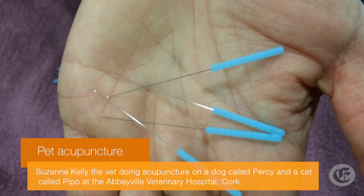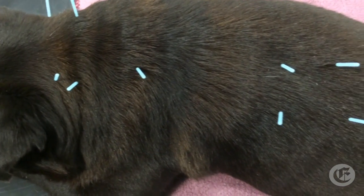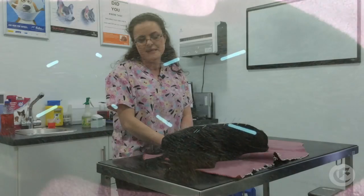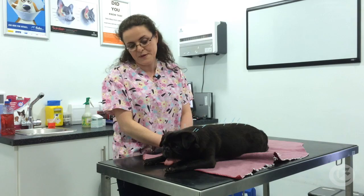What that involves is putting really fine little needles into his neck and into his back as well. We're going to leave them in for about 10 or 15 minutes. It's only his second ever session and you can see he's tolerating it pretty well.